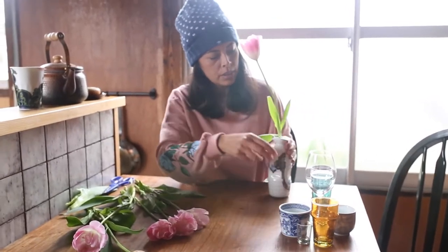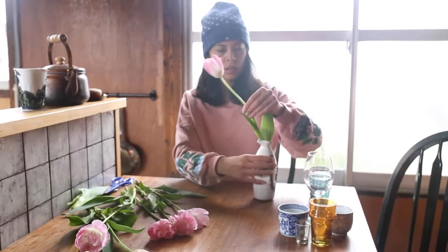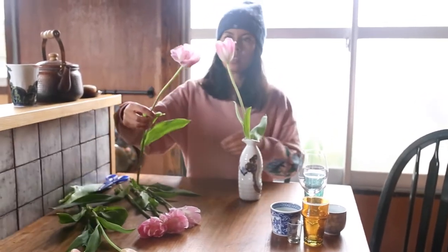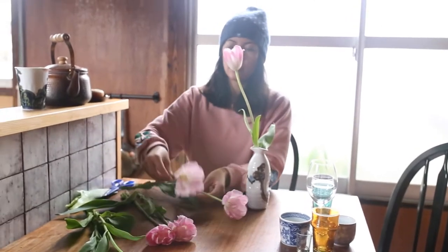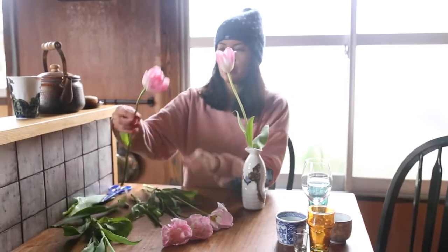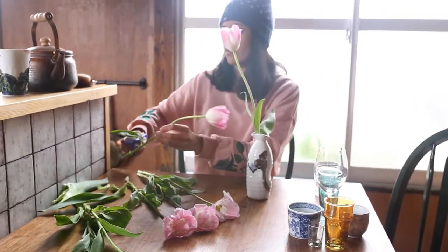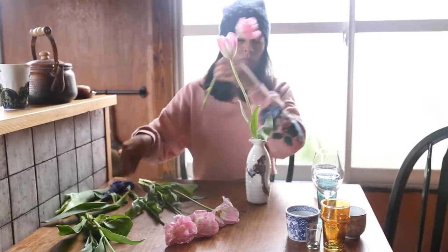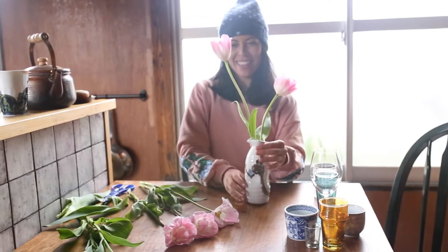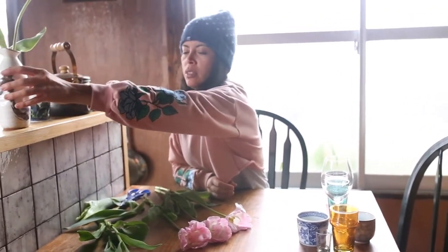I'm starting with the tallest vase and simply removing the lower leaves so we don't get any rotting below the water line. This vase is the one I bought here in Japan — actually it's a sake serving flask, but I loved the hand-painted effect and that imperfect organic shape that it has. I'll just put two long tulips in my sake flask and stagger the heights. Even if you only have a couple of flowers and one vase, staggering the heights instantly adds visual interest and harmony to your work and gives it that professional touch.